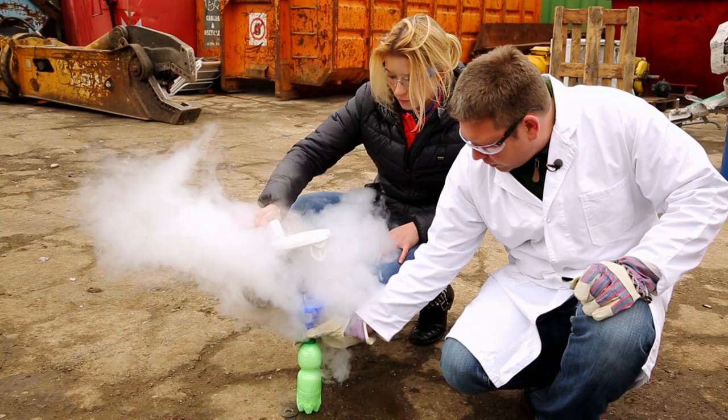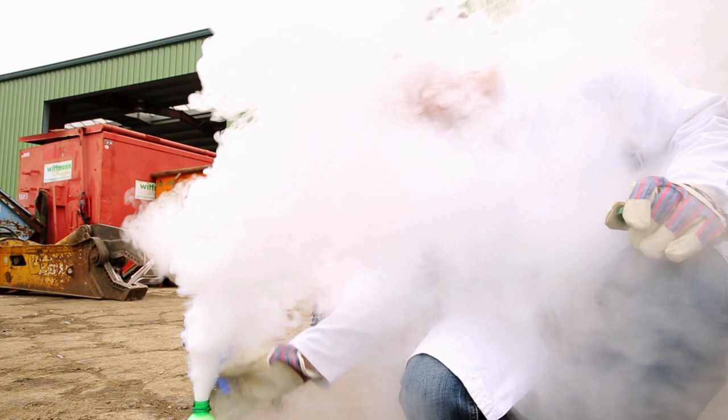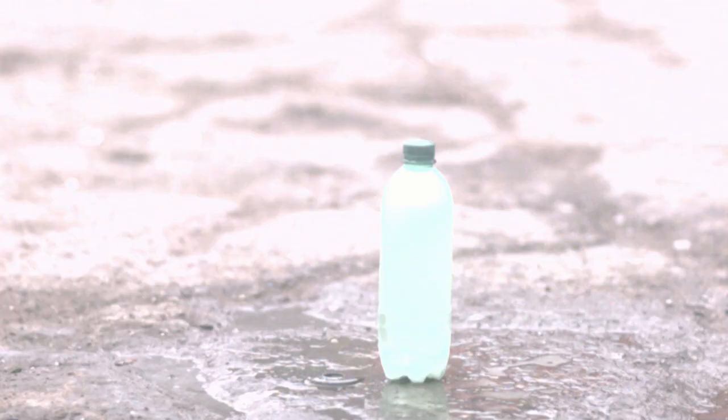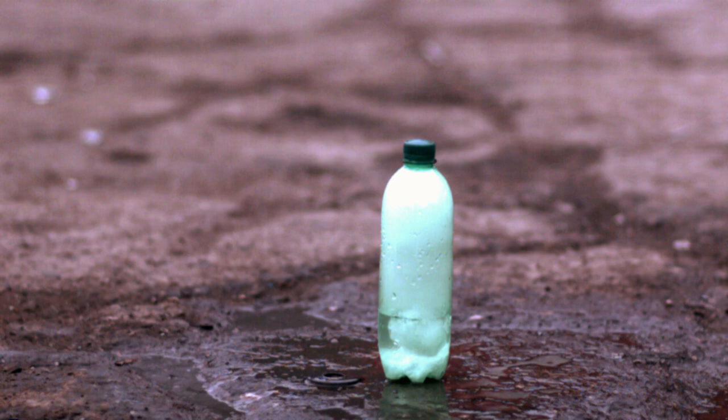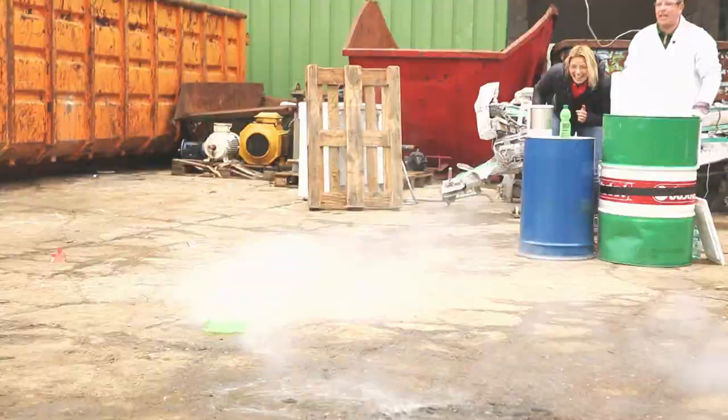Let's start with the mini washing machine, so to speak. The very first drop of hot water on the dry ice produces a lot of steam. Now the lid goes on — stand back. Wow, that's quite a bang. The released gas expands so quickly and over such a large area that the bottle literally explodes.